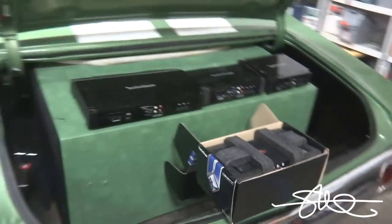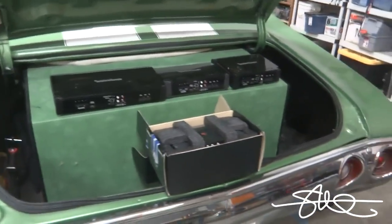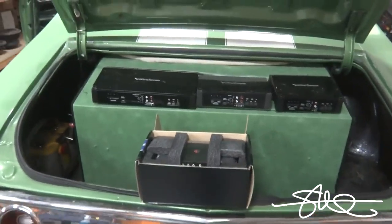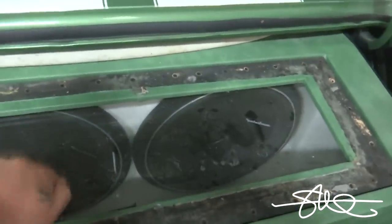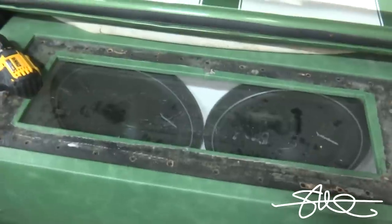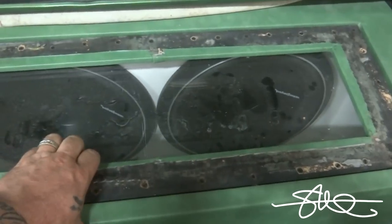If he likes what we're doing we may take it to the next level, but right now we want to see if that box is savable. It's ugly, but let's see if it's savable as far as the sound. This box has a quarter-inch window, so it's definitely in need of a little bit of love — we're gonna fix that up.